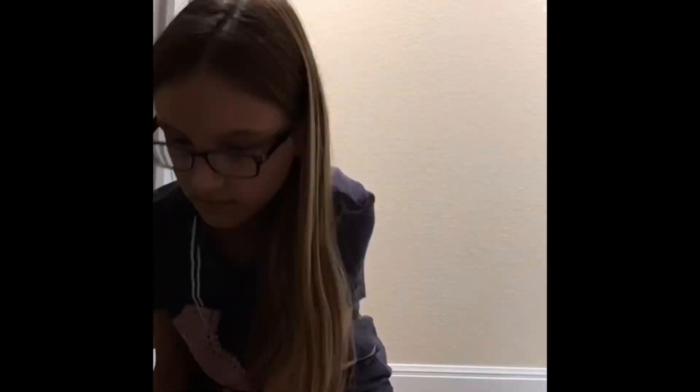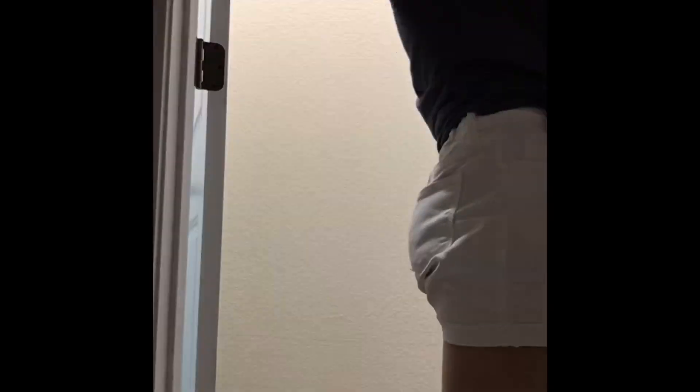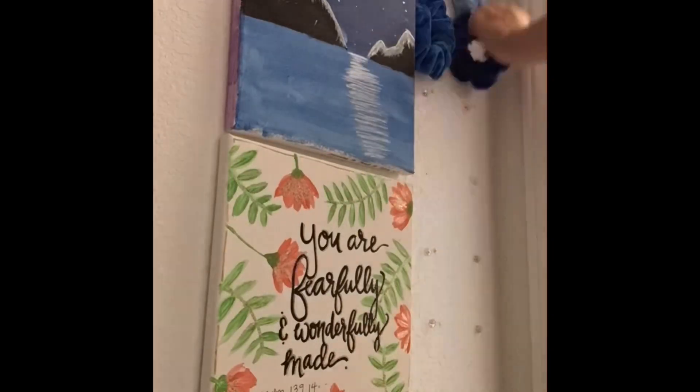Now I changed angle and I just organized some stuff. I don't really know what I'm doing here, but I decided to organize all my scrunchies and just put them up in order.